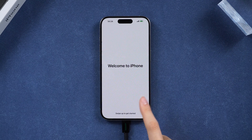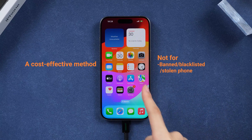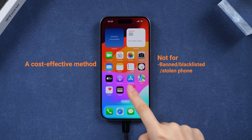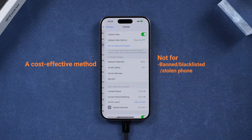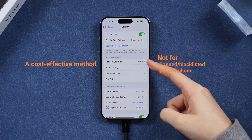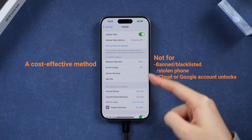Not every phone is unlockable with this method, but this is the most cost-effective method. If your device is banned, blacklisted, stolen, or doesn't meet carrier unlocking requirements, unlocking may be nearly impossible. Additionally, note that this service is not for iCloud or Google account unlocks.